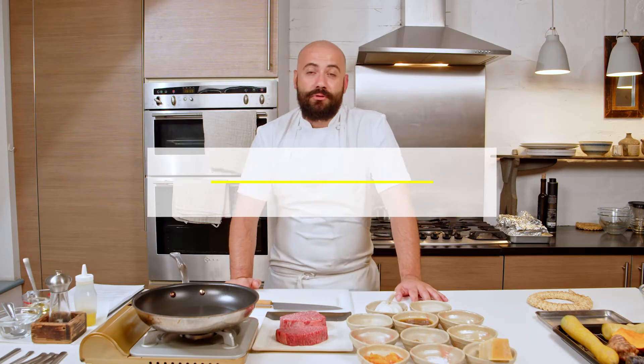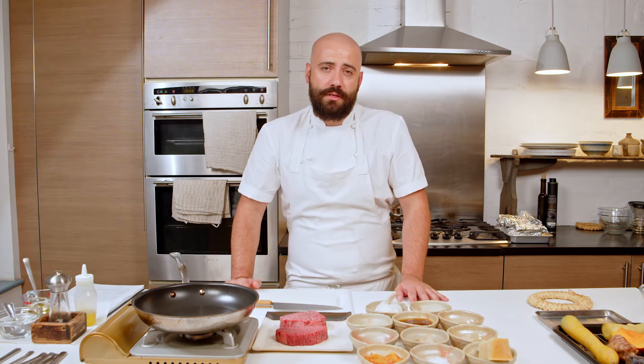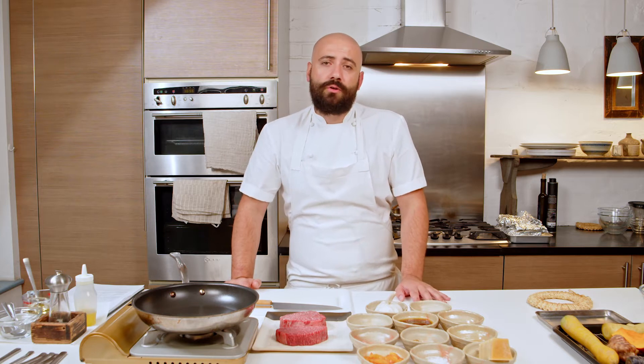Hello, my name is Creciun Alexandru and I'm an executive chef based in London with 15 years of experience in Michelin star restaurants in London, UK and all over the world as well.